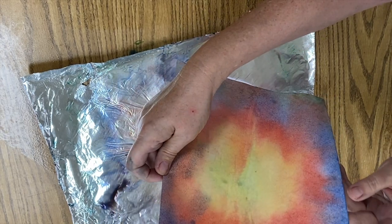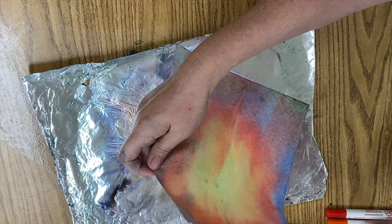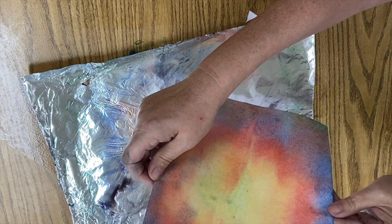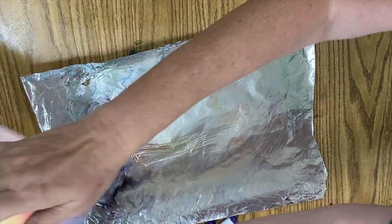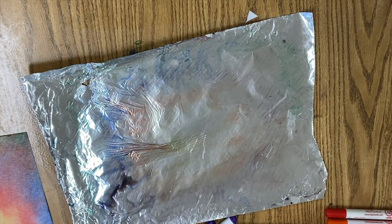You could do this or not — it's up to you. With my name on the back of this, it's going to go to the dry rack, and I'm going to do two or maybe three of these if I have time.